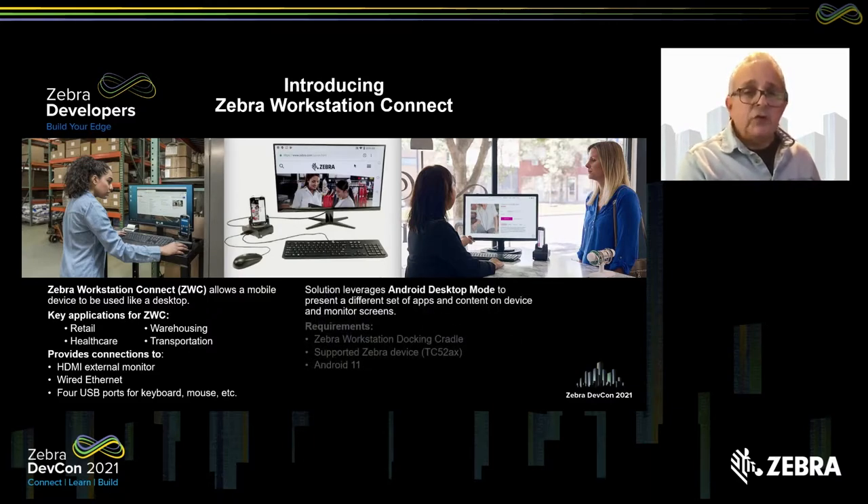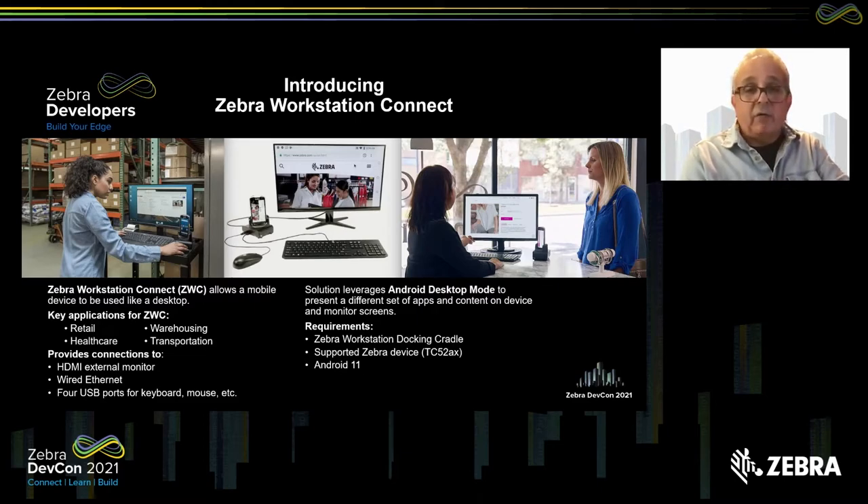The solution leverages Android desktop mode, which allows a device to present a completely separate set of applications, icons, and everything else on a separate monitor and treat those as if they're running in a completely separate computer. The requirements right now are the workstation docking cradle and a supported Zebra device. Right now, the TC52AX is the one and only device that Zebra makes that supports this solution, but more are coming. And of course, Android 11 to make it all happen.